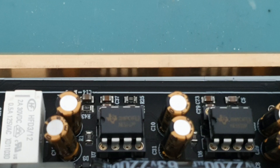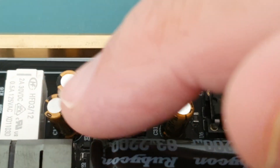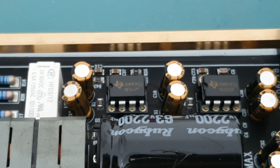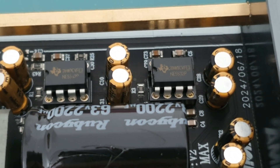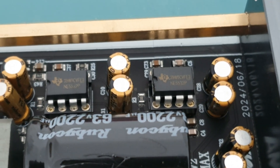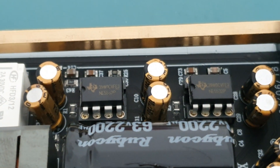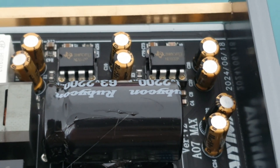Another technique mentioned in that video is paralleling NE5532s — or any op-amp — by soldering another one directly on top so they're stacked. Apparently the sound quality improves massively, and from what I heard it did improve quite a lot. However, when you stack them like that they get very hot, which means they must be drawing quite a lot of current. I'm not very satisfied with that approach; probably if the power rails were properly decoupled it would resolve that issue.